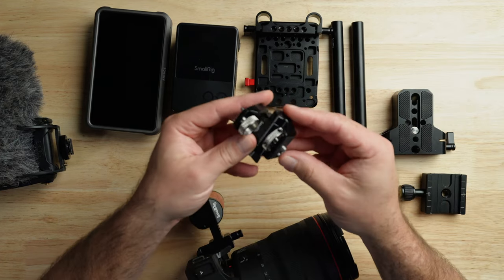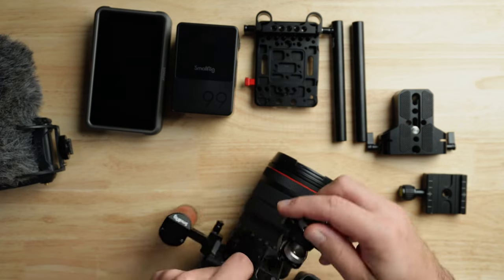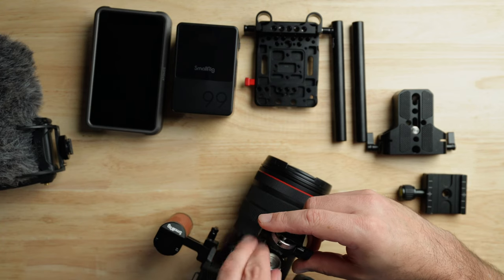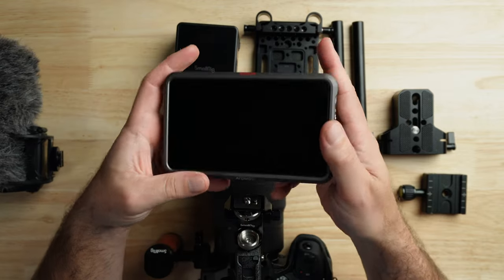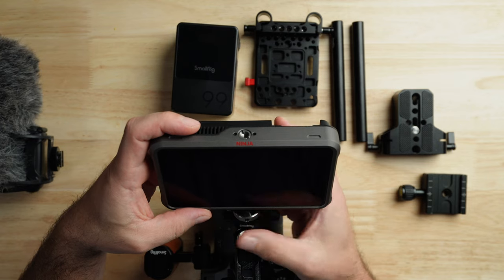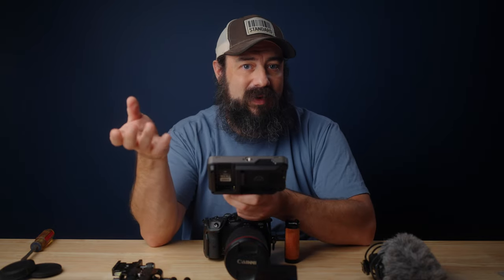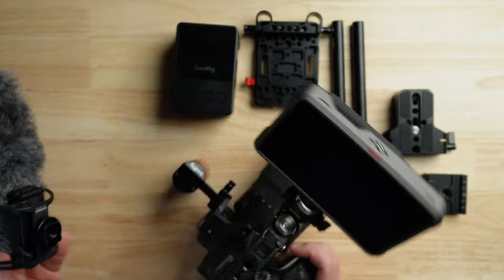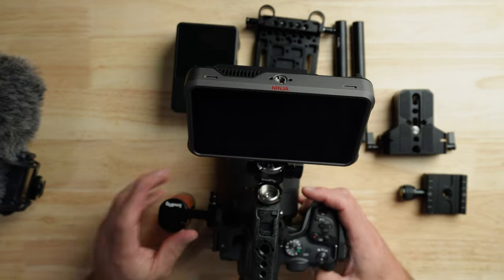The monitor mount I'm using is another piece from SmallRig. It has RE locating pins on the part that goes onto the handle, so it fits in really, really well, and then the monitor goes up top. I'm using the Atomos Ninja V Plus, which is definitely overkill for most things. I use the Atomos because I'm often recording the screen for demos and tutorials for this channel. Once the monitor is on top, there's not really a place to put a microphone — that's where the handle on the side comes in, which is what allows that to work.